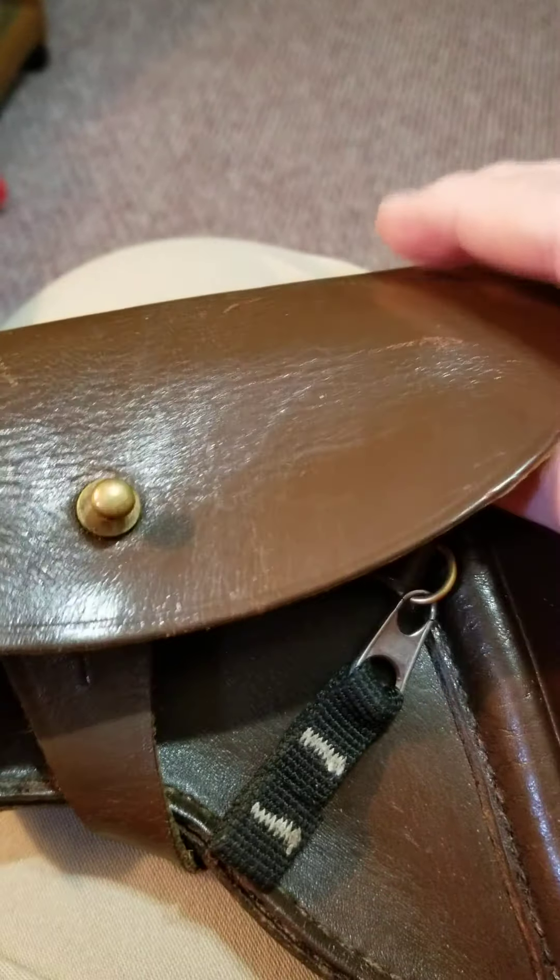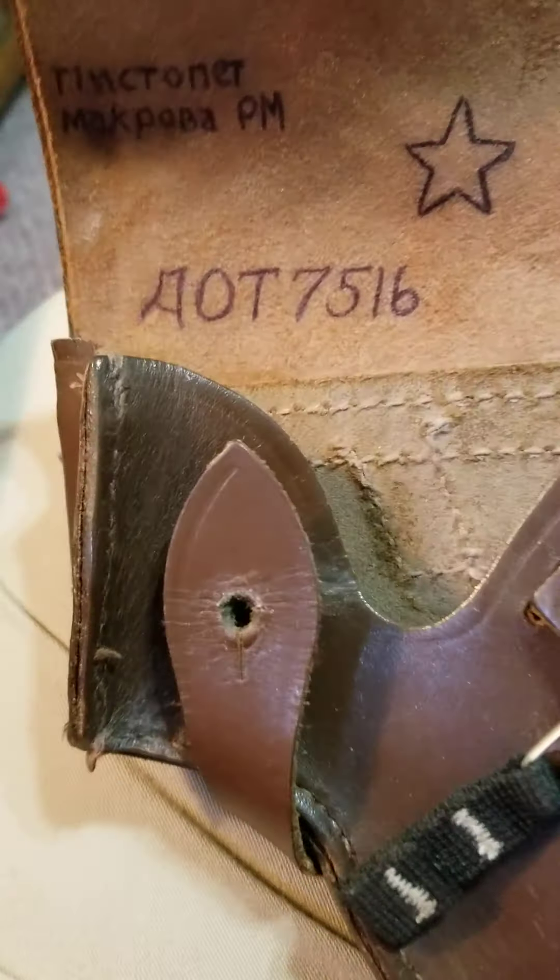Of course you know they come with a holster, and I have other holsters, but this one hasn't been used that much apparently.